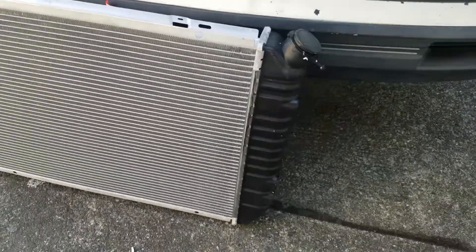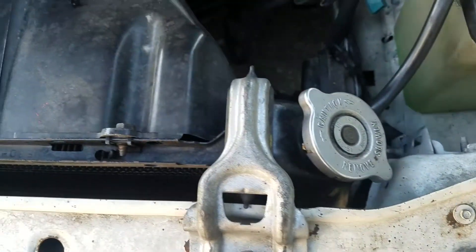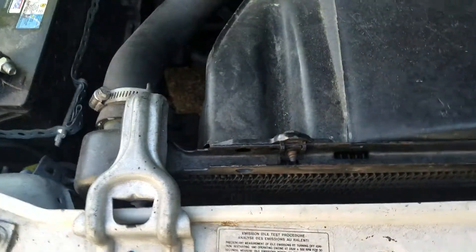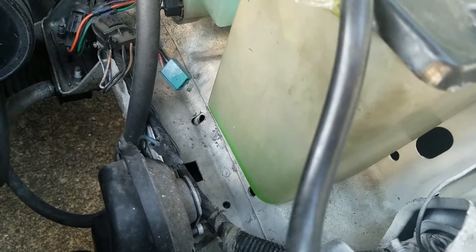Hey everyone, so here is the new radiator I bought from Nordco. I'll be replacing this one with the new one. I need to replace it because I have to refill the coolant reservoir every three weeks now — it's just getting worse. There would be a puddle of coolant after every drive, and if it's leaking then it won't hold pressure. If it isn't holding pressure then the engine is going to overheat.